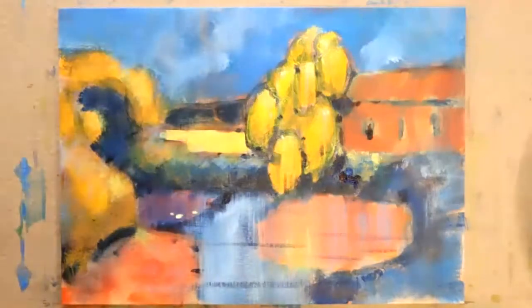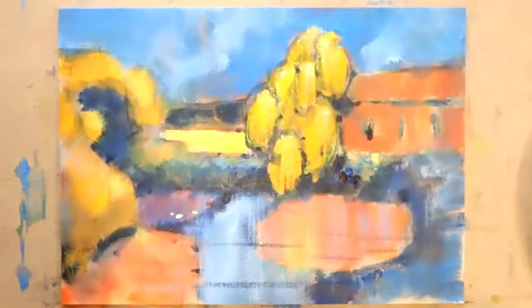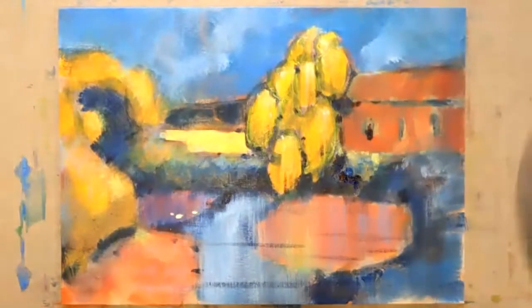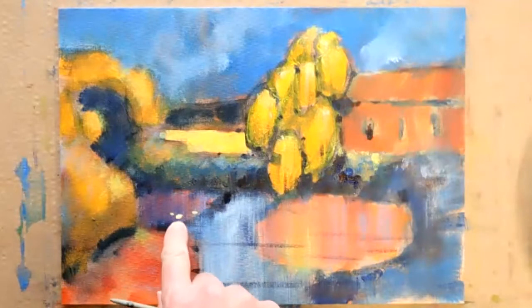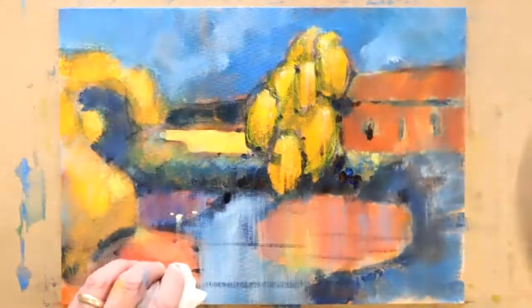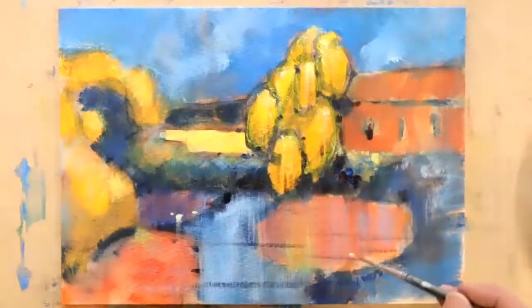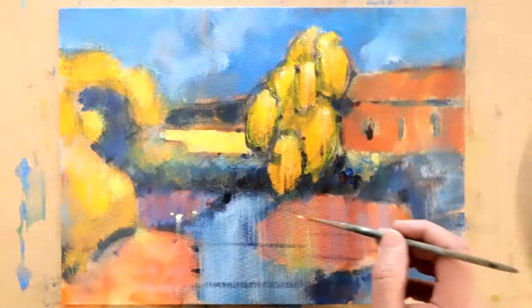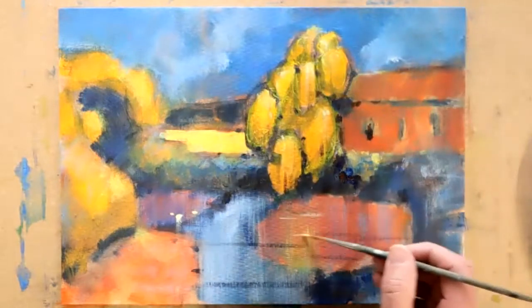I'll just pick up the rigger brush for a moment. With something similar to what I used for those little inferences of ducks — by the way, if you've left the ducks for a little while they might still be wet, so you can pull off a reflection of the duck with your finger. But don't put the duck on and immediately do a reflection, or you'll take the duck away on the end of your finger. A little bit of reflected light off this lovely willow tree there.